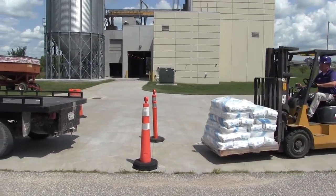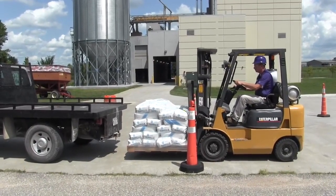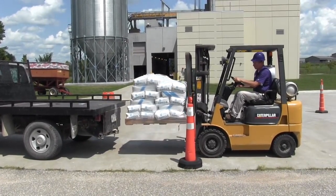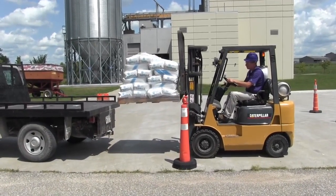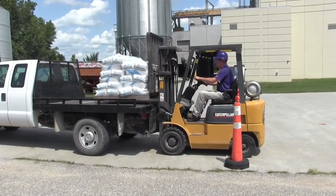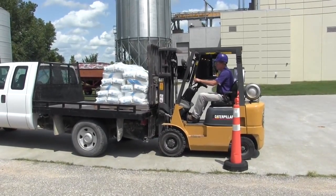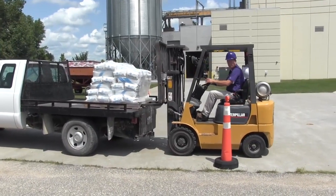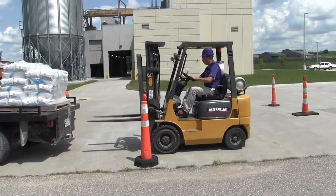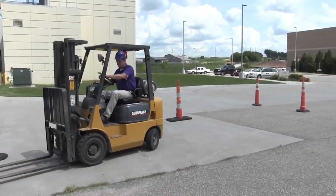To put down the load, make sure there is sufficient clearance and clear personnel from the area around your loading zone. Square up to the location and stop about one foot away. Raise the load to placement level — remember you don't want to raise and lower the load while in motion. Move slowly forward. If the load is on a pallet, lower it into position, then lower the forks slightly further. Look over both shoulders before backing out. Back straight out until the forks have cleared, then lower the forks to traveling position.